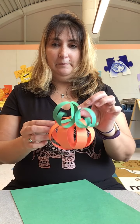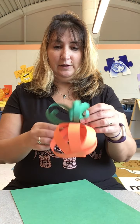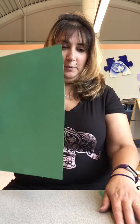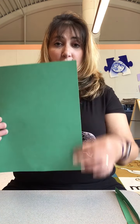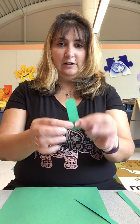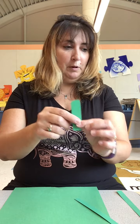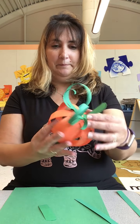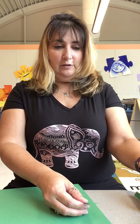You need a piece of green construction paper to make the stem and the little leaves — the little vines that come off of it. Cut about half-inch-wide strips; you need two per pumpkin. Then cut out something that looks like the stump of the pumpkin — you know, the little stump on top. You need one stump per pumpkin.